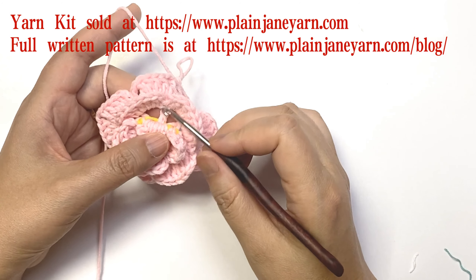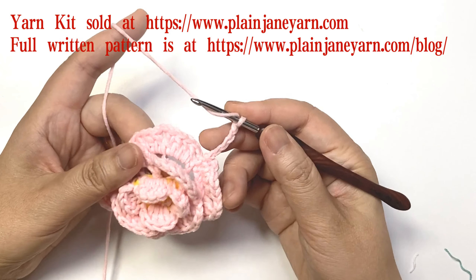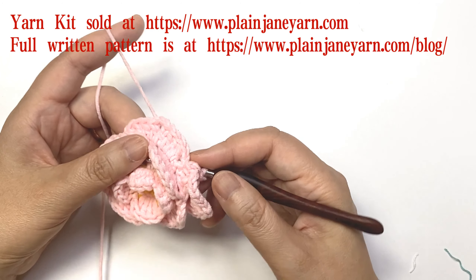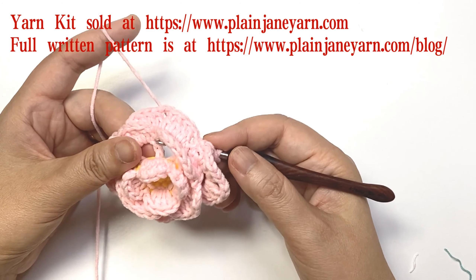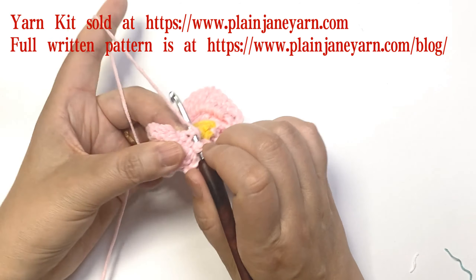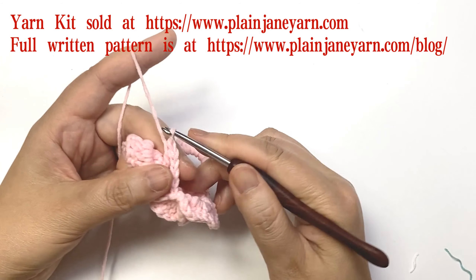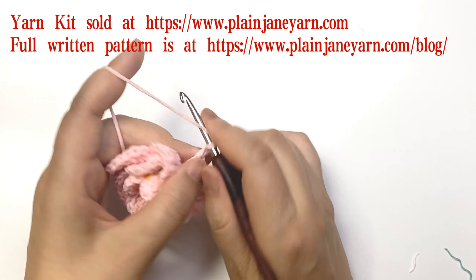This time we need to do a back post double crochet on the post of the stitch of round four. We just make this double crochet. Then we make nine chains.